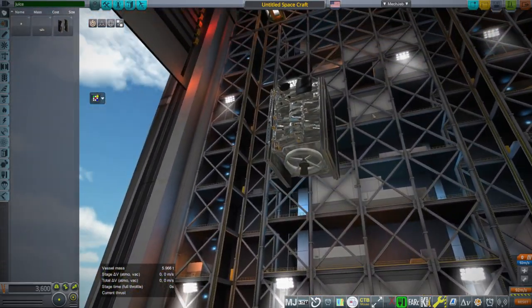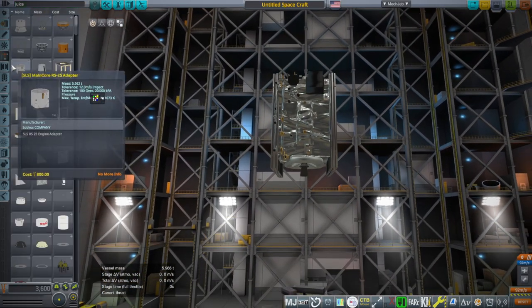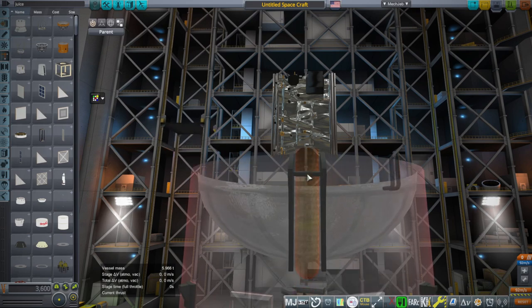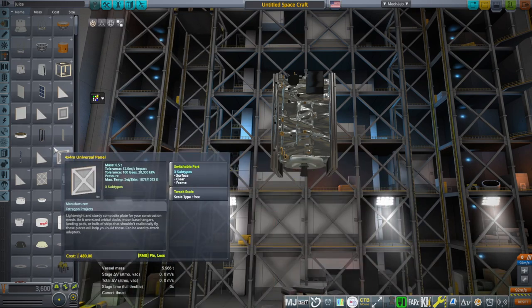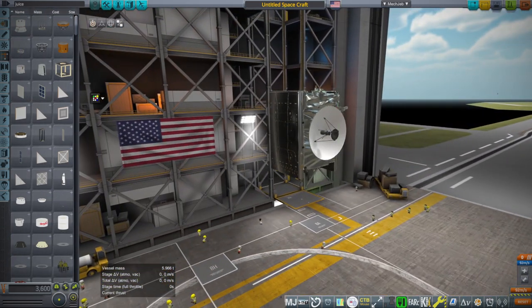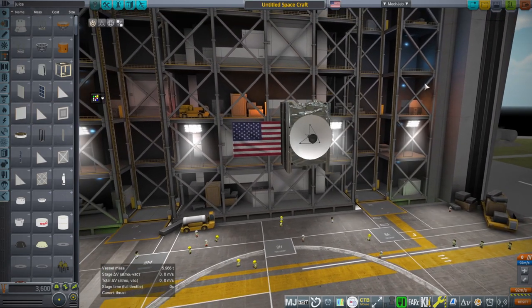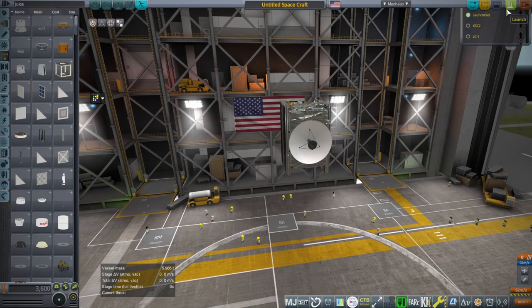It has a node at the bottom to attach to whatever spacecraft. I don't have a payload adapter with this, but there are plenty of payload adapters floating around, including in my small rocket spec.